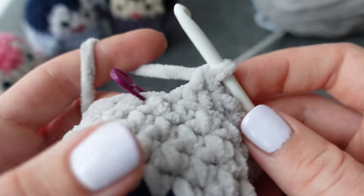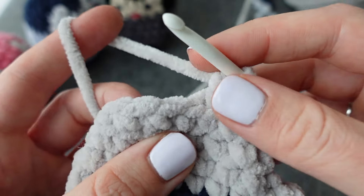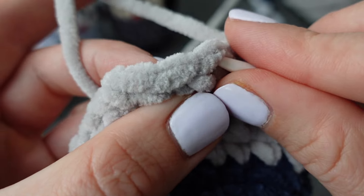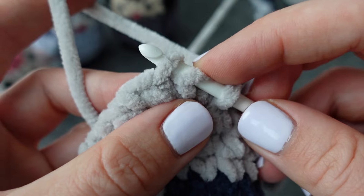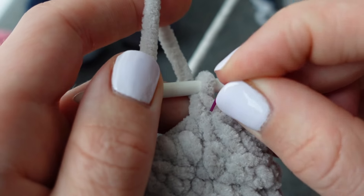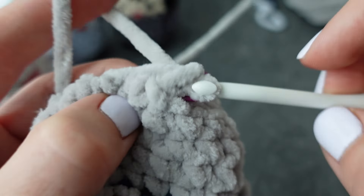Our cute little penguin is almost done. The next round goes into the normal stitches again — no longer just the back loop. It's going to be a decrease all around — an invisible decrease. Pick up just the front loop, then go into the next front loop: now you have three loops on your hook. Yarn over, pull through the first two, yarn over, pull through again. Place your stitch marker after the first decrease and continue that the whole way around. Meet me back at the stitch marker.